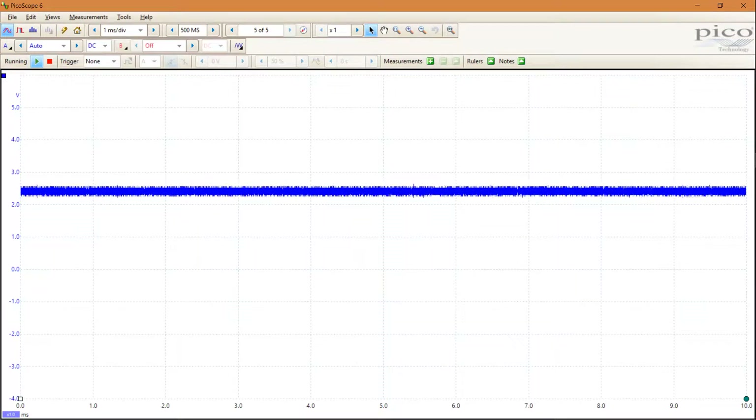Hi! Decoding CANBUS signals is fairly easy in Picoscope. However, there are some traps to fall into if you are using it for the very first time.